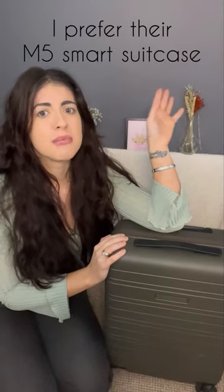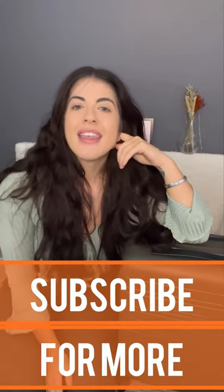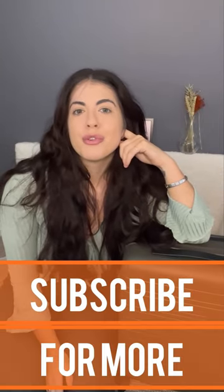Number three — it's not really a con. I just prefer the M5 Smart over this H5 Smart. If you're intrigued to know why and to see a full comparison, then head over to my YouTube channel for the full review.